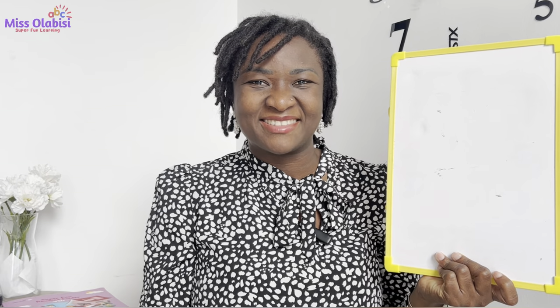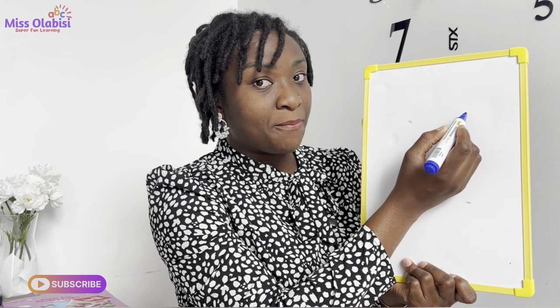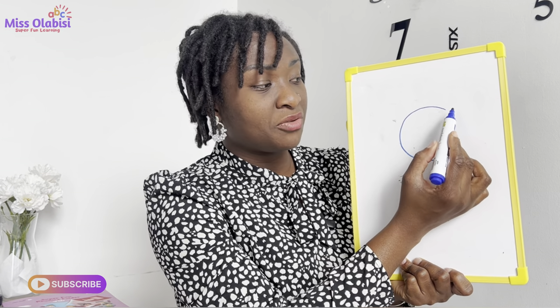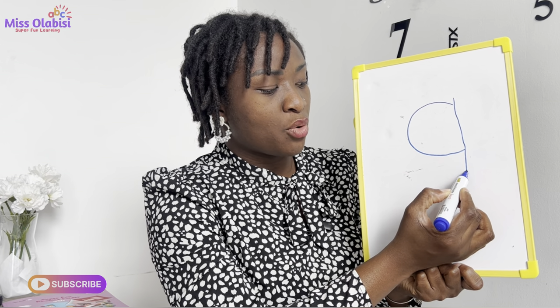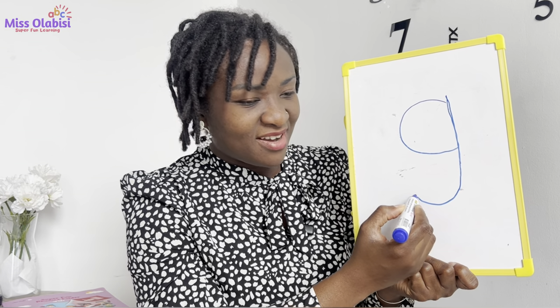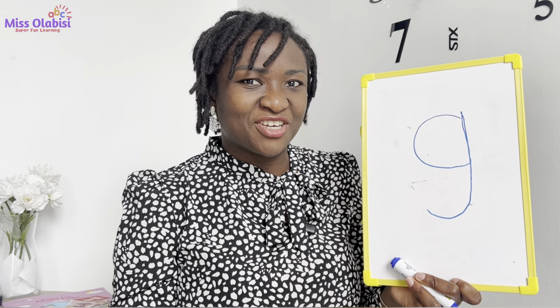Wonderful work, superstars! Well done. Now let's try to write the G sound. Grab your books, pencils, balls or markers and together we will learn to write the G sound. To write this sound, we are going to write a big curve like this, and then we'll go to the top of the curve and draw a line with a curve. This is the G sound — good, good, very good.